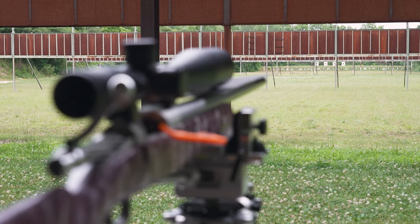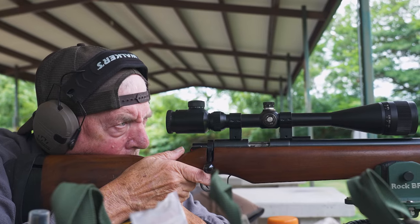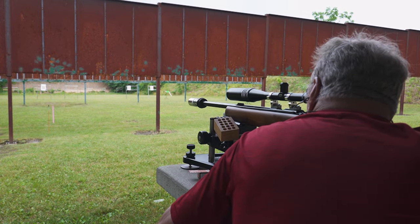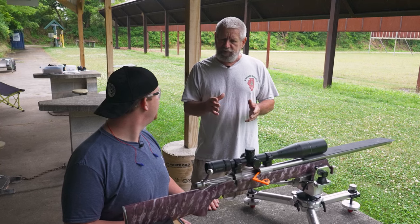We are here with competitive shooter Larry Lawless. Every year at this range, just before hunting season, we have a sight-in period where you can come out and we will help you sight your rifle in and give you hints on adjusting the scope.